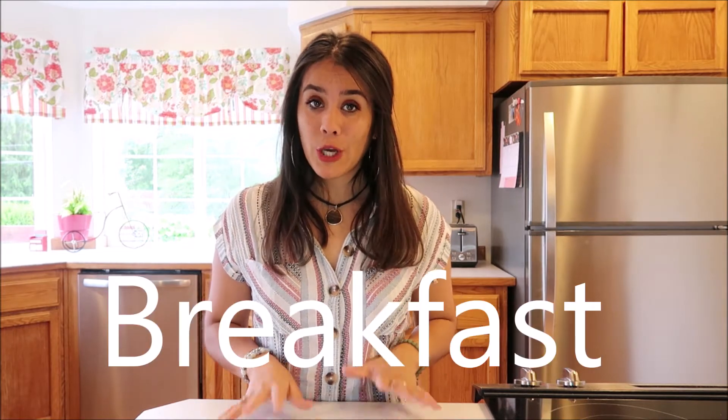Hello everyone and welcome back to my channel. Eco Girl here. Today is the first episode of my vegan on the go series, so I'm really excited. Today's topic is gonna be breakfast. I'm gonna be showing you three different breakfast items that you can make that are quick, easy, and you can make them at home.